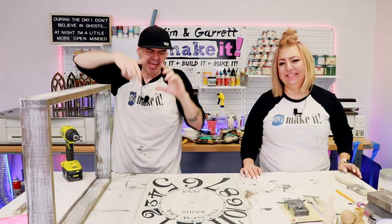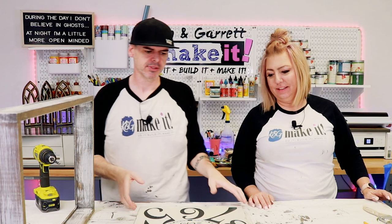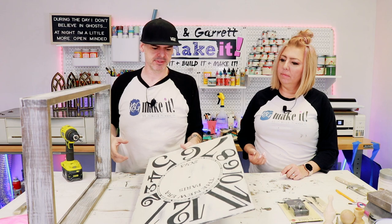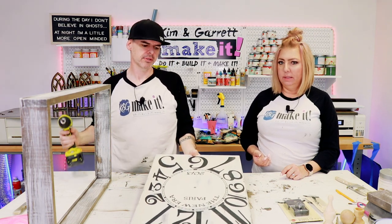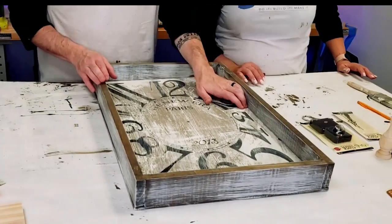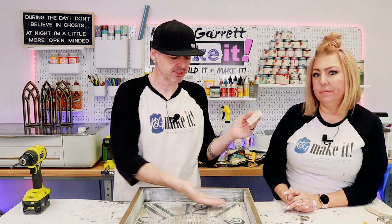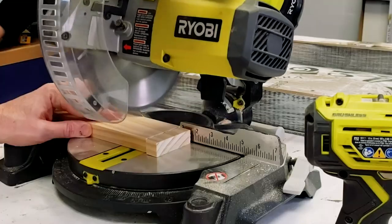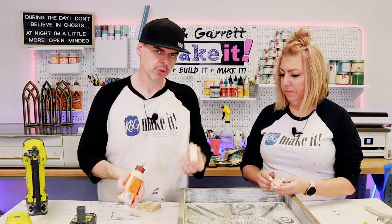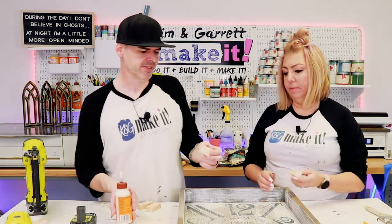Step seven: now we're going to add the clock face and the clock pieces. We're going to insert the clock face, then add the clock pieces. Maybe I should drill the hole first. We had a little piece of one by three left — we're going to trim off little one-inch pieces to use as braces in the corners. Put a little glue on the bottom so when they flip it back over, it's going to glue itself to it.